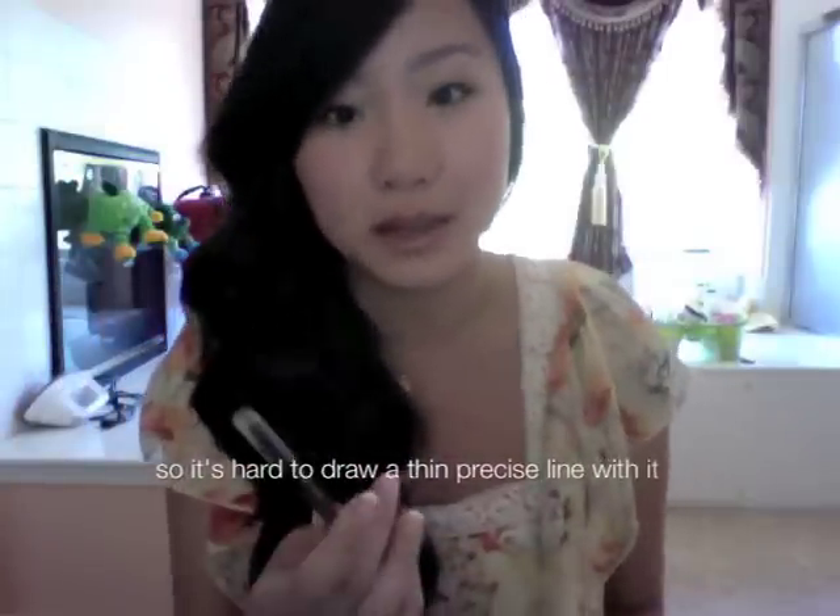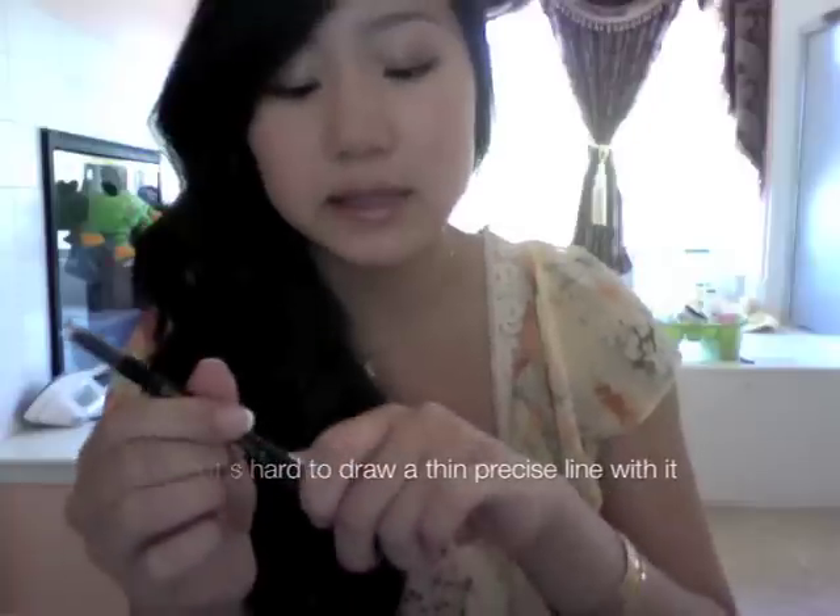I got this for about $6 or $7 at Target. The verdict is that this is an okay pencil, but in no shape or form is it anything like a liquid eyeliner — it's definitely not as opaque, intense, or rich as a liquid eyeliner. If you compare a liquid liner to a marker in terms of drawing, this feels more like a deep crayon with a lot of pigment in it. I'll go ahead and swatch this for you.